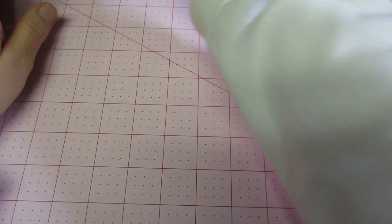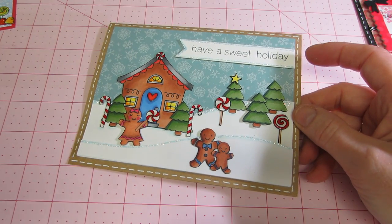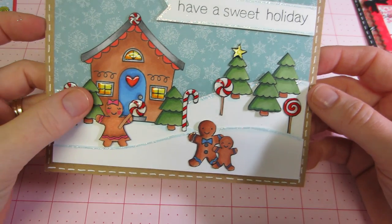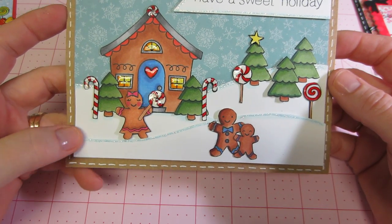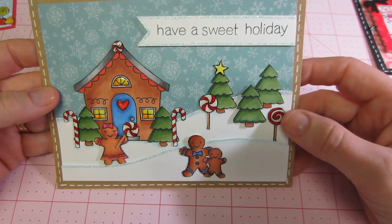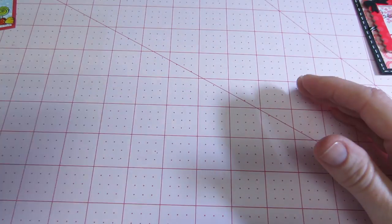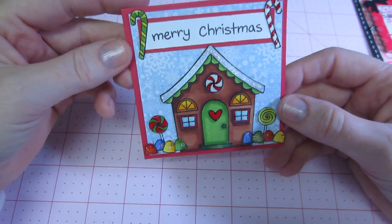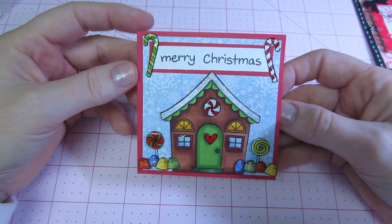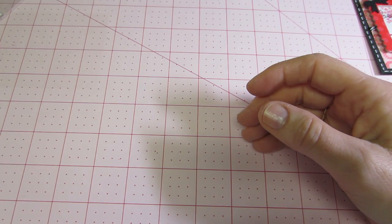And then this one is Lawn Fawn — this is the Sweet Christmas set. I just paper pieced and put stickles on stuff and glossy accents, made some snow hills, and put 'have a sweet holiday.' They were fun. And here's a smaller version — I think this was actually on the Lawn Fawn blog or the Lawn Fawn YouTube site.